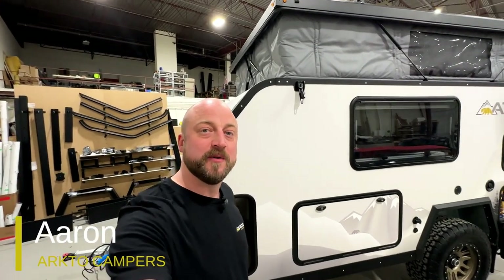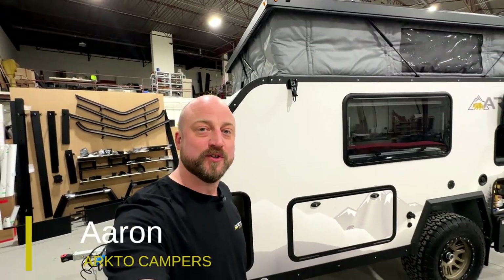Hey there, Aaron here with ArctoCampers. In this video we want to do a quick how-to on operating your Truma furnace and hot water tank.